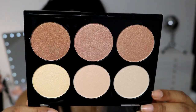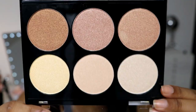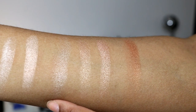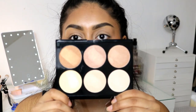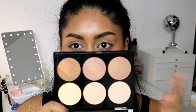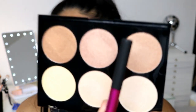The next palette I got is the Stroboscopic palette. It really reminds me of the Anastasia glow kits. So the top row is these three colors from left to right, and this is the bottom row. In terms of formula, the lightest color feels more rough and dry compared to the others for some reason, but they still feel kind of soft. The other ones feel very creamy. I'm really drawn to this one color right here, so I'm going to use that on one side.